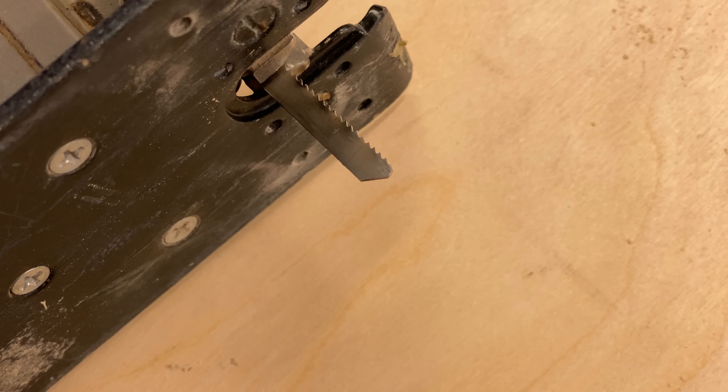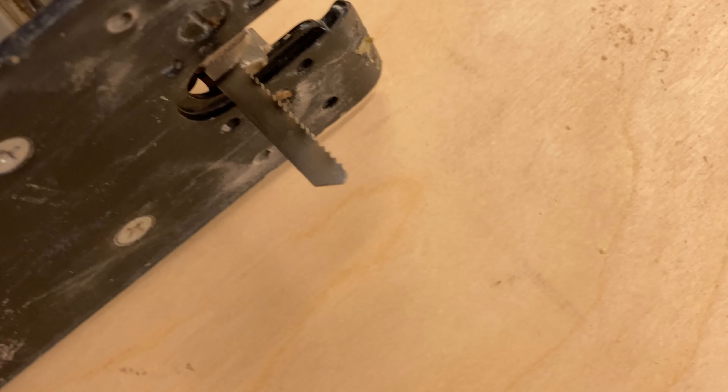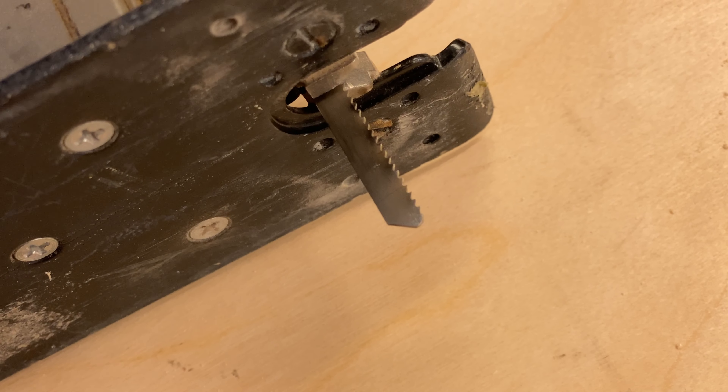The blade I'm using is actually a metal working blade, but the main reason I'm using it is it's got very fine teeth. Let's look at our edge where we cut it.